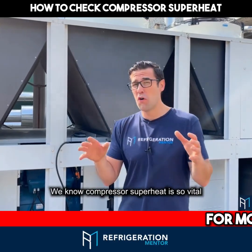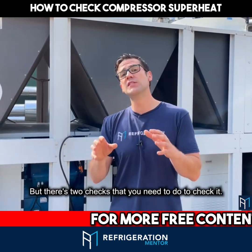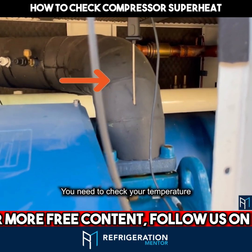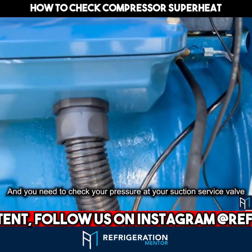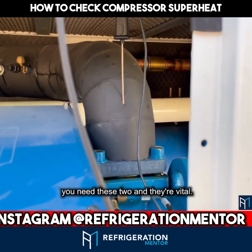Compressor superheat is vital for a long life of a compressor. There are two checks that you need to do at the compressor: you need to check your temperature 6 inches or 150 mils down the suction line, and you need to check your pressure at your suction service valve. You need these two — they're vital.